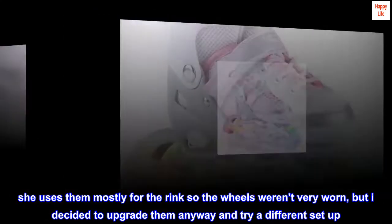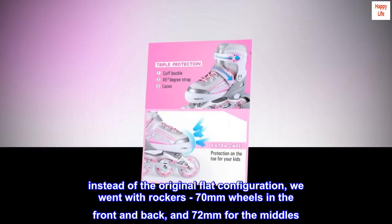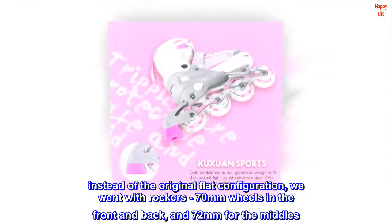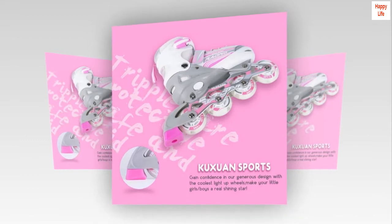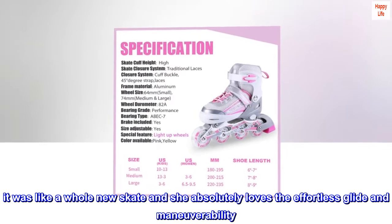I decided to try a different setup. Instead of the original flat configuration, we went with a rocker setup — 70-millimeter wheels in the front and back and 72 millimeters for the middles. I also upgraded the ABEC 7 bearings to Swiss bearings. It was like a whole new skate, and she absolutely loves the effortless glide and maneuverability.